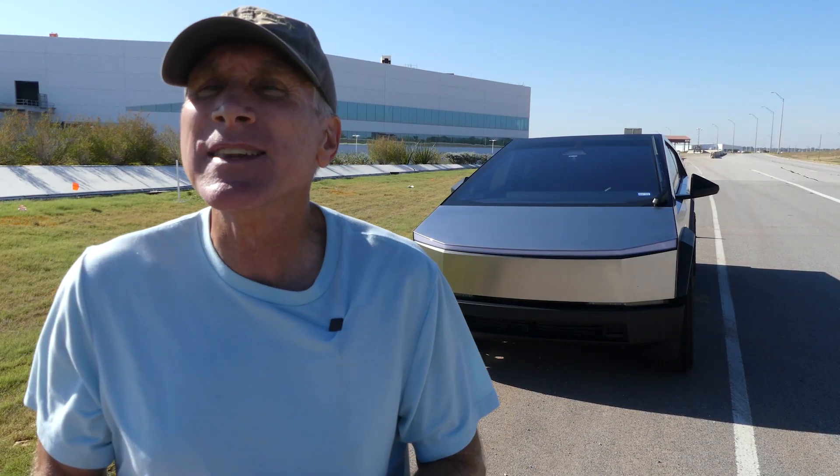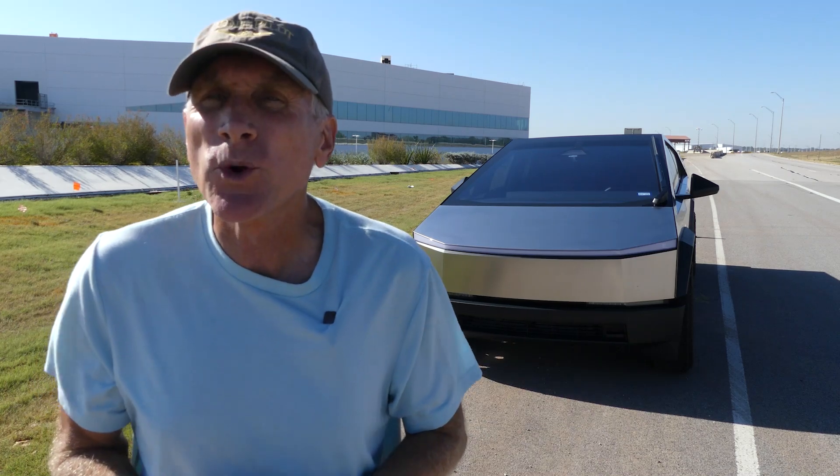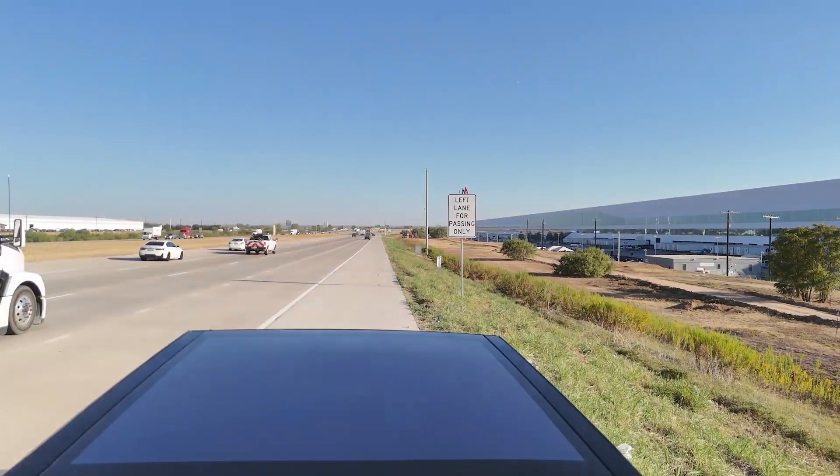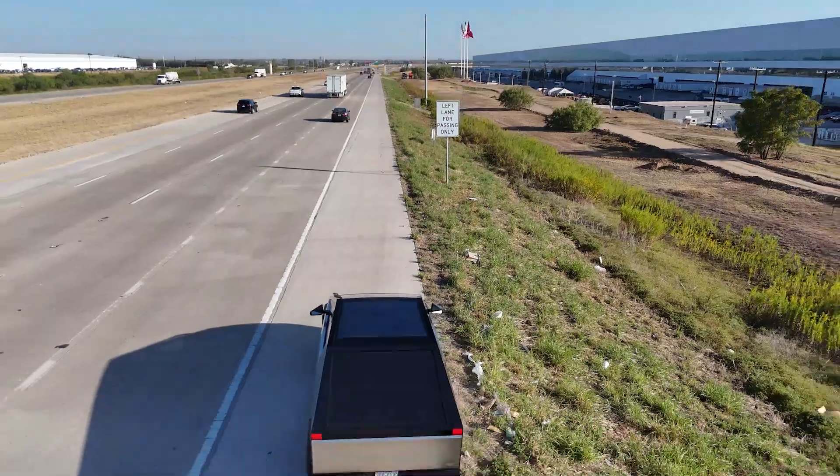The repair was to get the tonneau cover completely replaced. It seems to be working great now, and with this image I just took moments ago, you can see that there is no longer a mark on the top part of the tonneau cover.